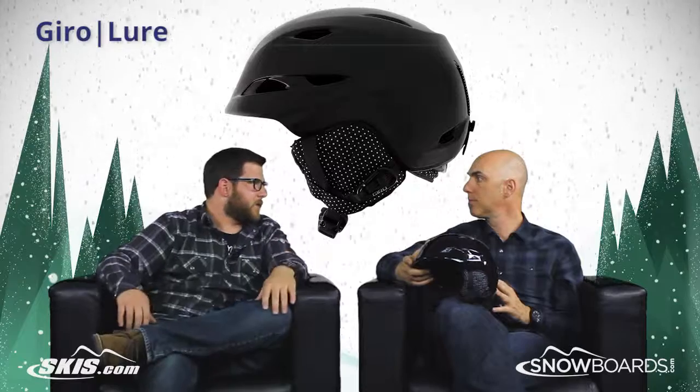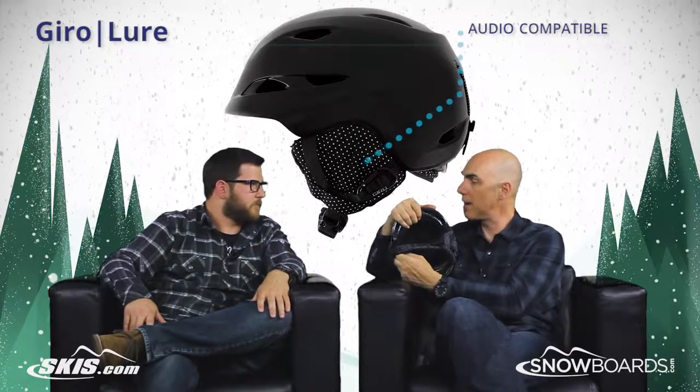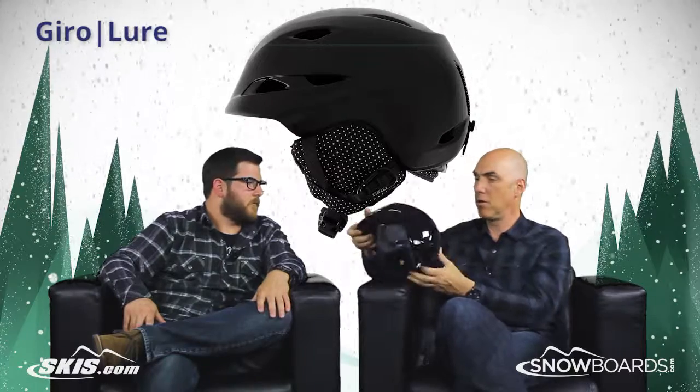And then audio compatible too. If you want to tune it up, you can just open up the kit right there in the ear pocket, drop your 40mm drivers in there, and you're ready to roll.